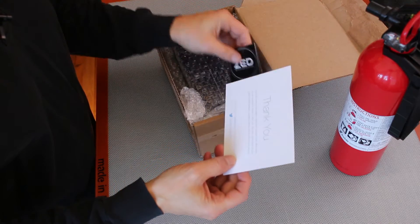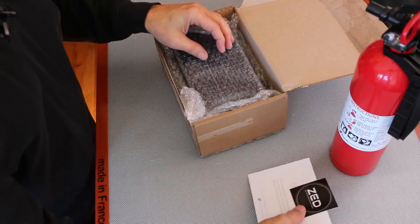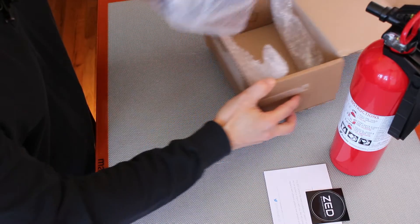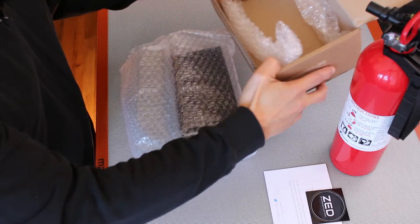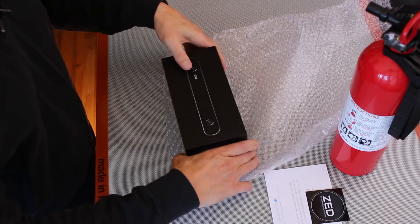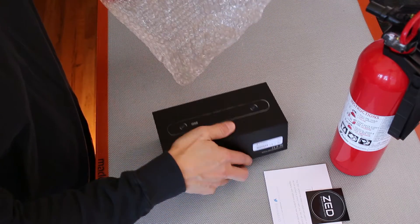There's a thank you card. Stickers! We like stickers. Here are these. A nice little box and some bubbles.